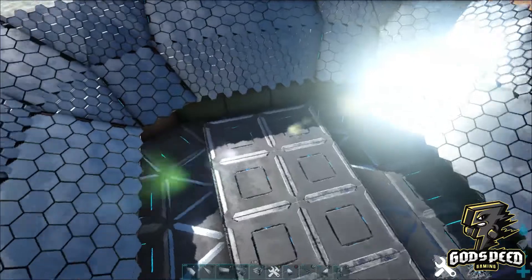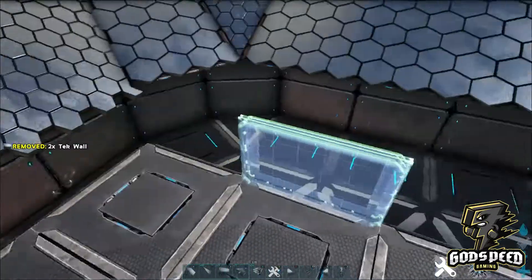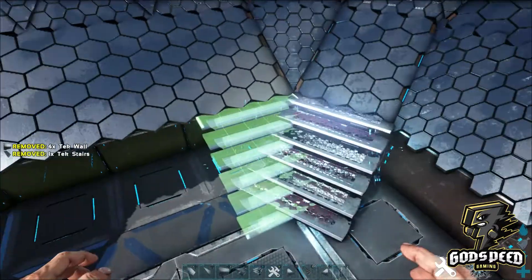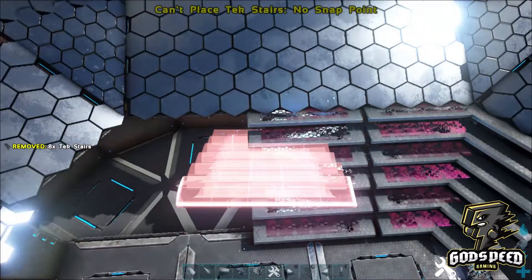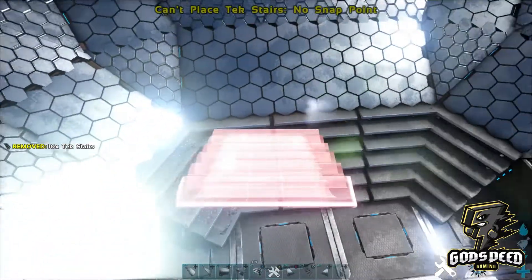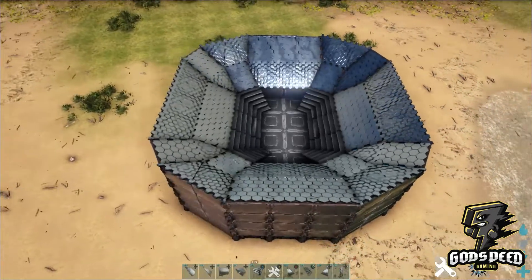If you've followed along all the way around, you have something that looks like this so far. Now we're going to go to the top edge and the back edge — place down two tech walls and then staircases around the left and right-hand side. You have something that looks like this.